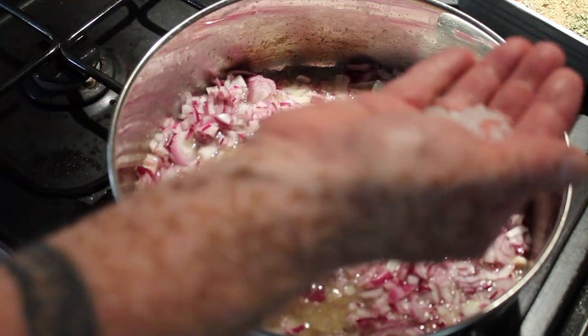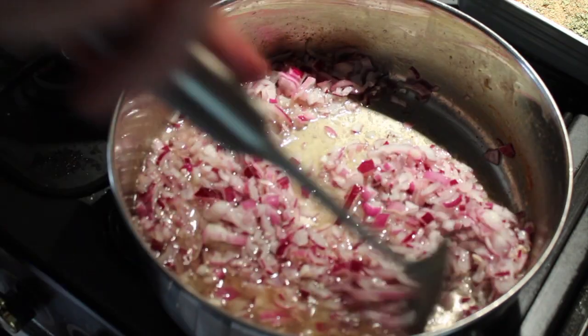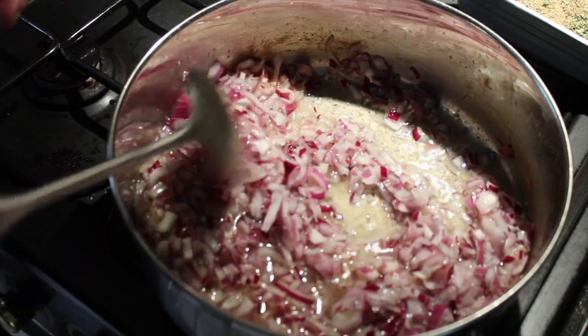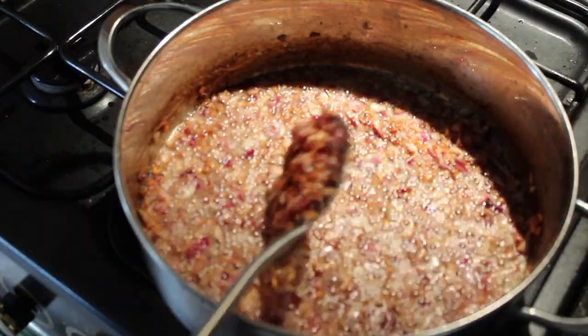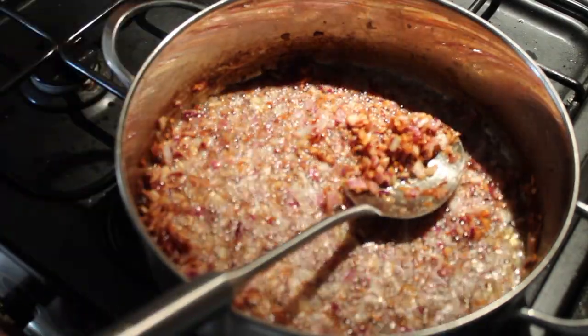I'm adding a teaspoon of rock salt — add that in. It's probably going to take about eight minutes for the onions to get to a golden brown colour. Okay, so here we are — I've got the onions a nice golden colour and I've just been constantly stirring this. I'm going to turn this down now to medium.